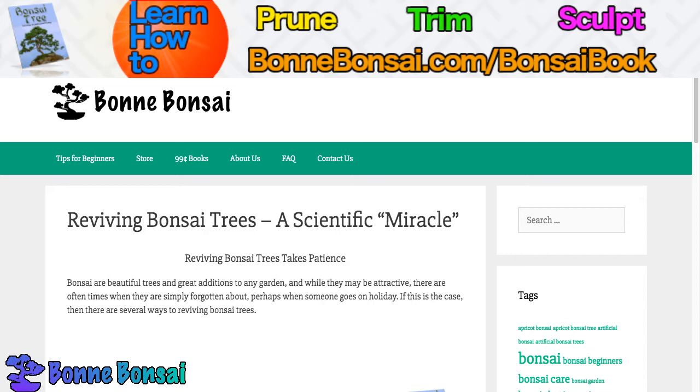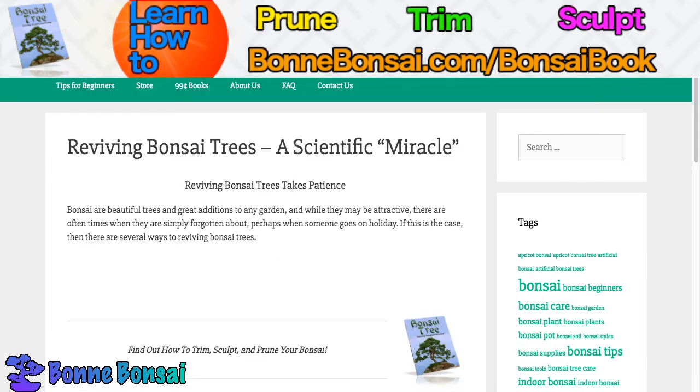Reviving bonsai trees takes patience. It does appear dead, it is on the verge of death, so have a little patience with it. Bonsai are beautiful trees and great additions to any garden. And while they may be attractive, there are often times when people simply forget about them, perhaps when someone goes on a holiday or it just slips your mind. So if this is the case, don't worry because there are several ways to reviving bonsai trees.